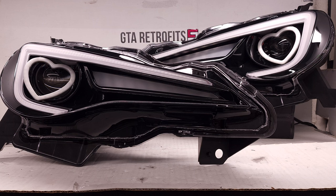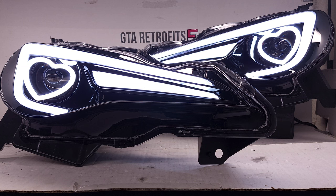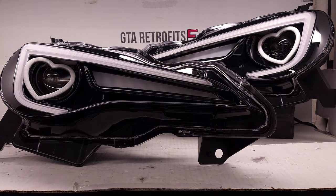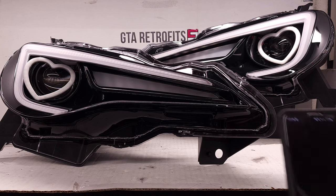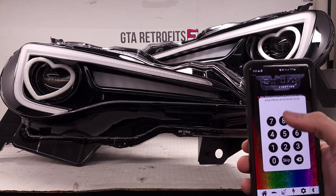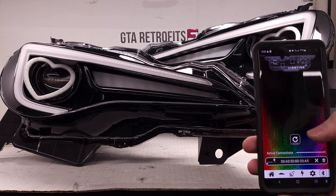Once you connect to the battery, you have 60 seconds to pair it within the Blue Ghost app. Go ahead and connect it to power. The turn signal functions and the daytime running light functions already had power, so I just turned those off. We're going to open up the Blue Ghost app — it's already scanned, but otherwise you can press the scan there button.